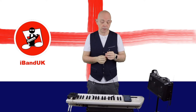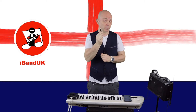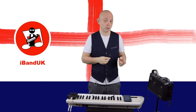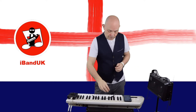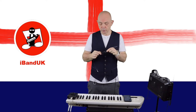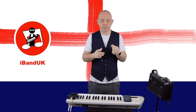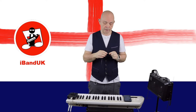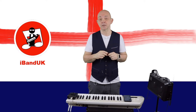Here I'm connecting one end of this 3.5 millimeter cable to my amplifier using the aux in socket. Then I'm going to take the other end of this cable and connect it to the headphone socket on the splitter cable. If you're using headphones, you'll connect the headphones to the headphone socket instead.